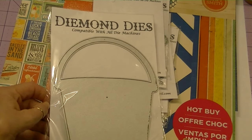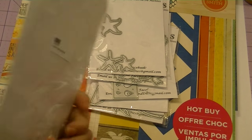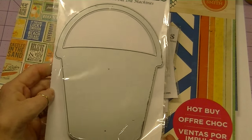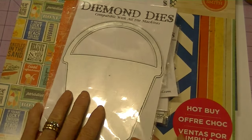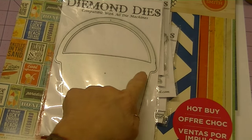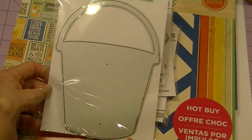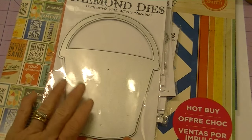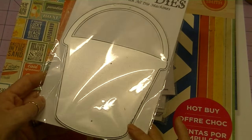I created a really sweet mini album using this Bucket Mini Album Die, and I just love this shape — I think it's so cute. This die measures 7 by 5, so it's a really good size die. This is what I used for the album itself.